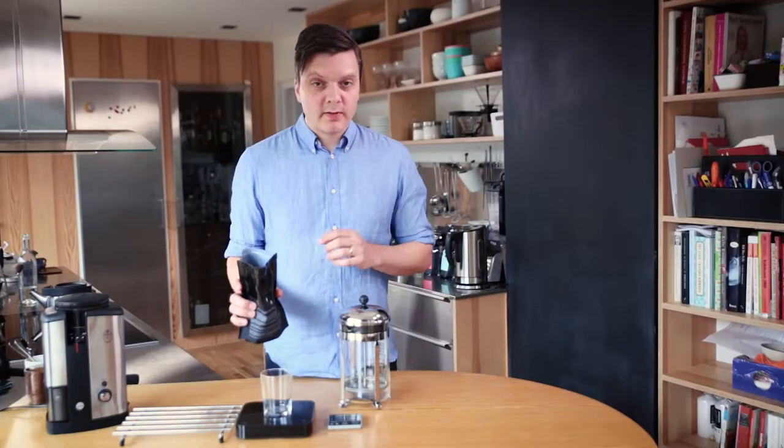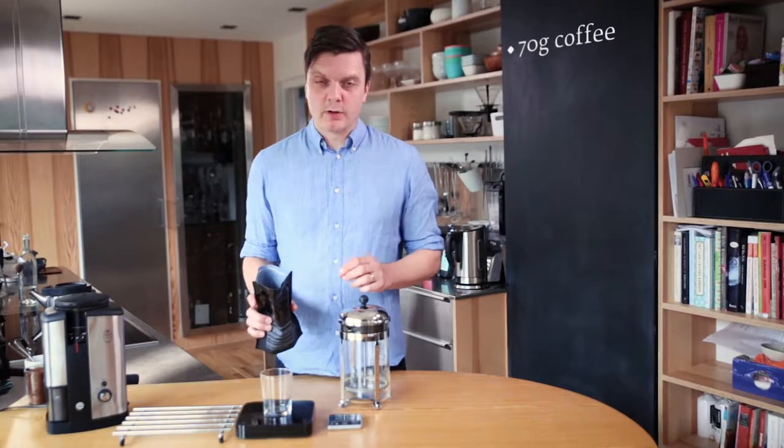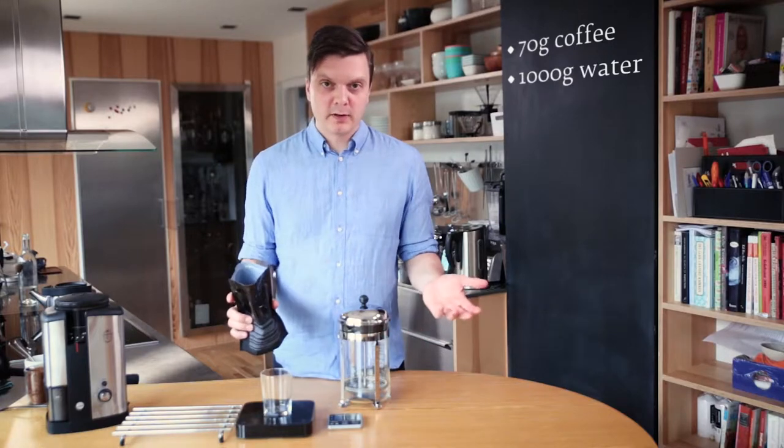Which one I recommend depends on what you like. I'm going to use 70 grams per liter of water, and since we're brewing a liter, I'm using 70 grams.